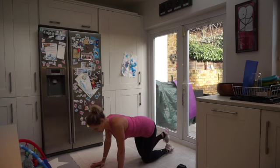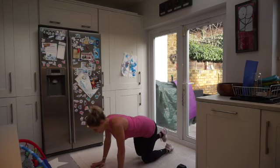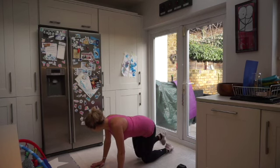One more exercise after this and we're done — doing so well. Keep that tummy tight. In five, four, three, two, and one — rest it there.